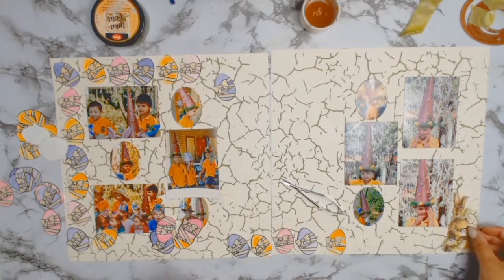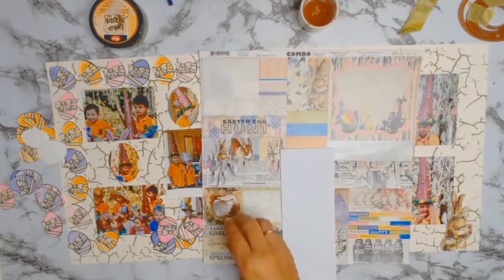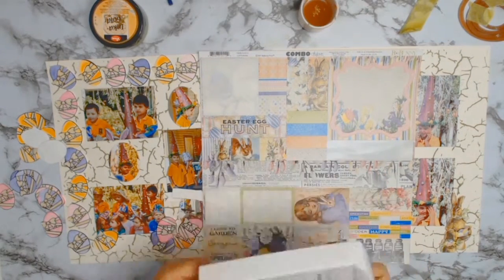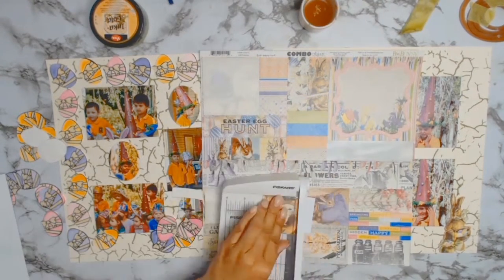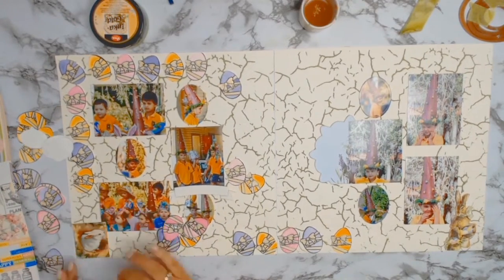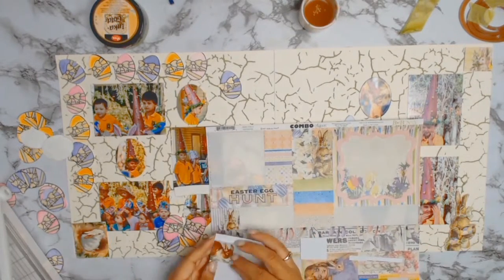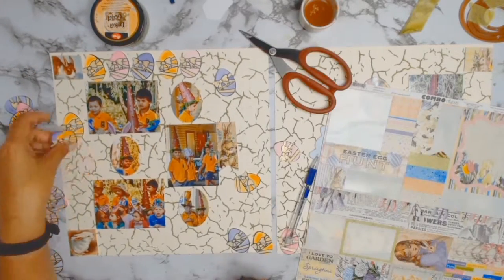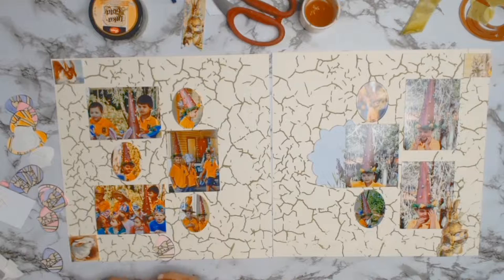So I got out this piece of paper from the Cottontail collection by Bo Bunny and I do a bit of fussy cutting — I love that as a banner and I love the bunny, and I'm going to do some journaling on that little card. Then I got out the combo sticker sheet that came with the Cottontail collection. Because I'm not really sure where everything's going to go, I'm just going to put the stickers on some scrap paper so I can move them around — this is something I always do with stickers so I can change my mind without anything being stuck down permanently.